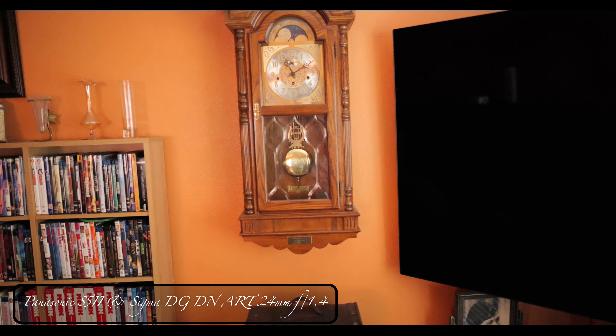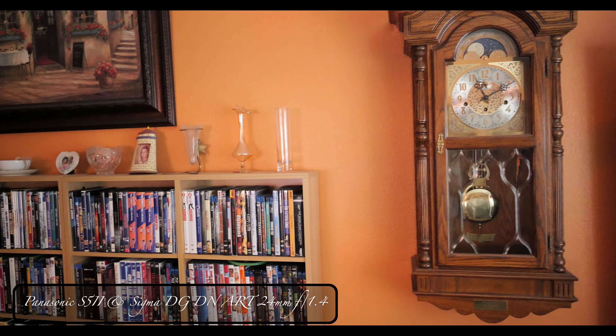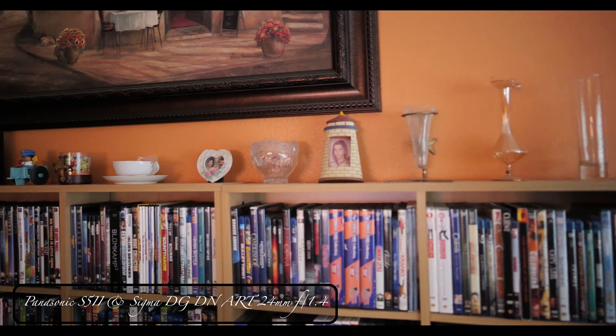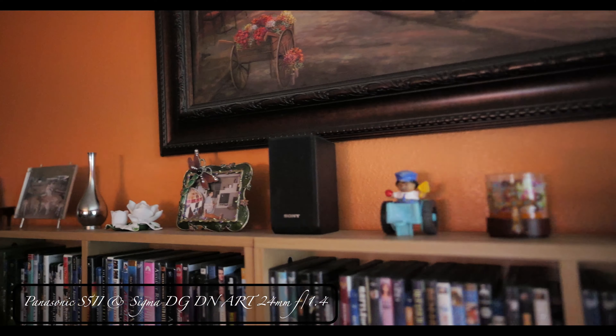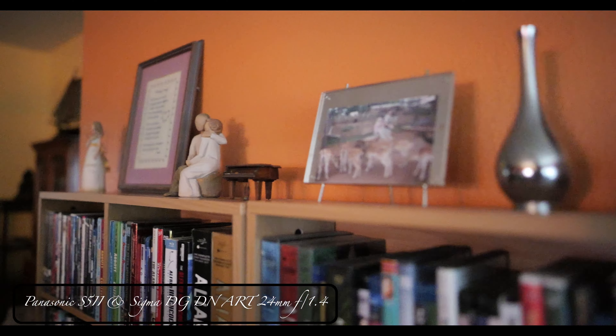Autofocus continuing, 4K 30fps. Look at the clock. This is kind of a heavy lens, but it's not too bad — I've got some f/1.2 lenses that are heavy: the 50mm and the 85mm for the Nikon.